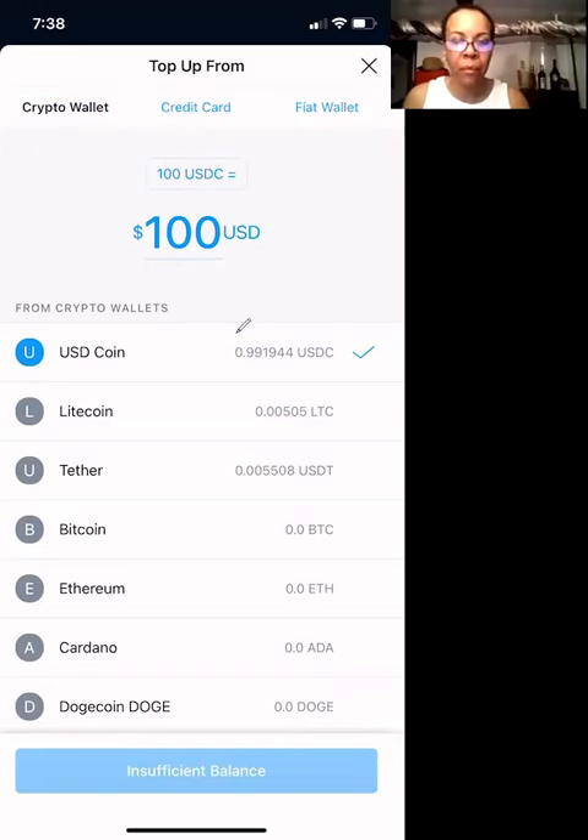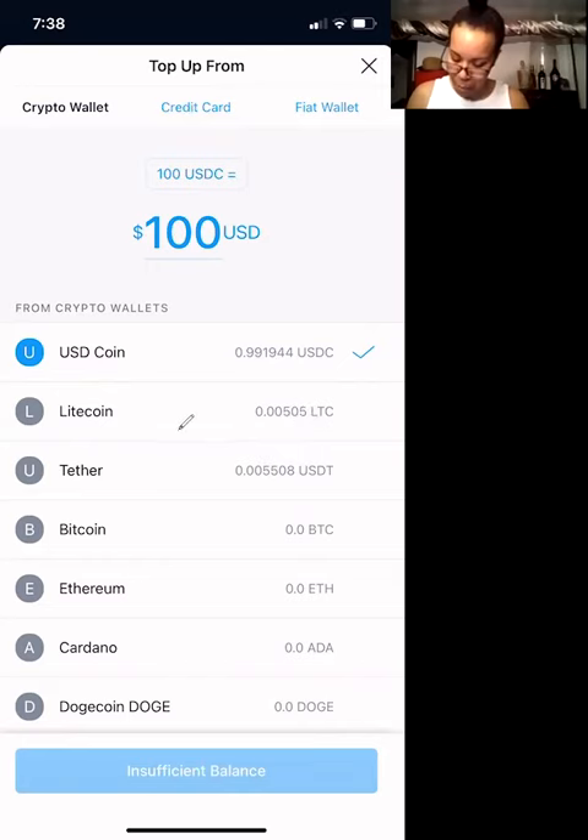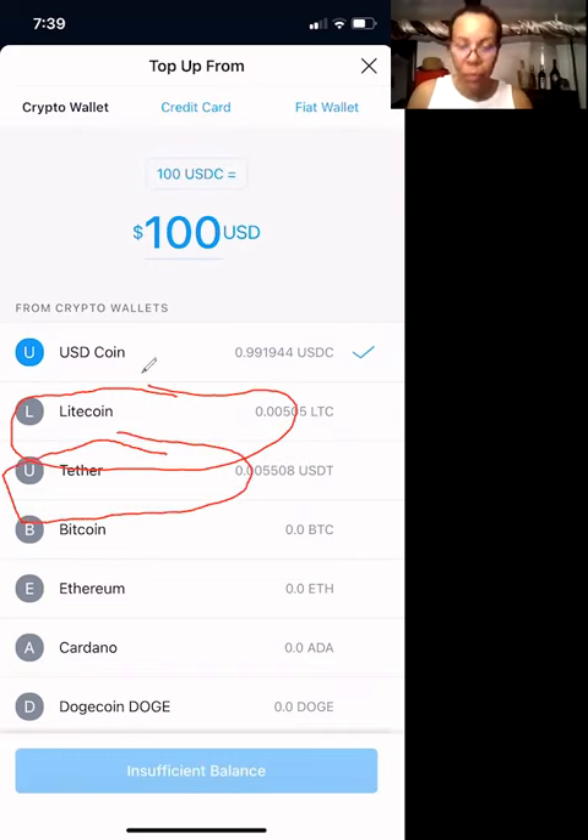What I like to do is do it straight from cryptocurrency. You'll be able to choose either one of these cryptos. So let's say you have $20 of Litecoin — you can transfer $20 to your card. Let's say you have $50 in Tether, Bitcoin, or whatever the case may be.